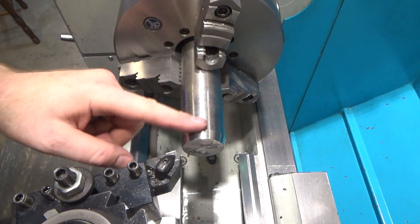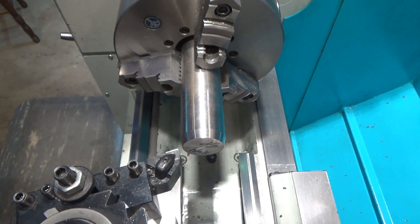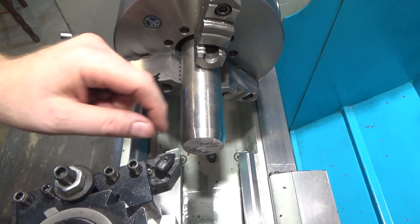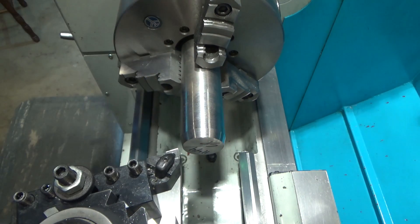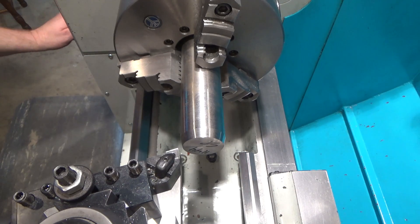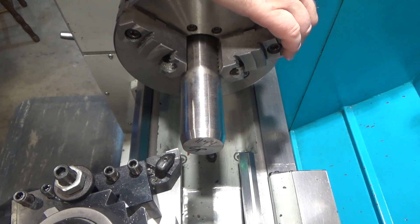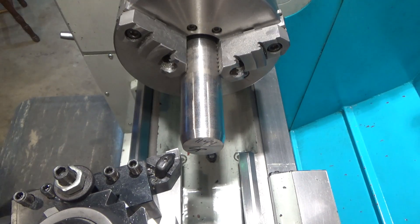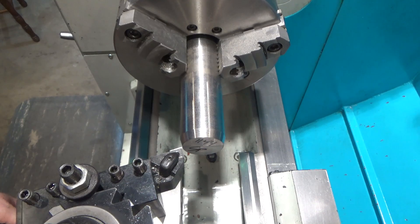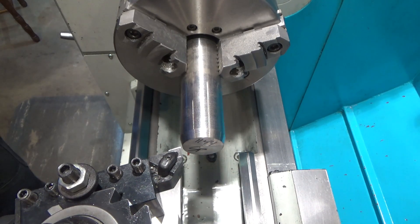I bought this cutoff stock, which has been partially turned down on eBay — it was fairly inexpensive. I'm going to face off a good portion of the bevel on here and see how this stuff turns. We're going to try some somewhat aggressive cuts — nine thousandths per revolution and 30 thousandths depth of cut — and see how that goes.